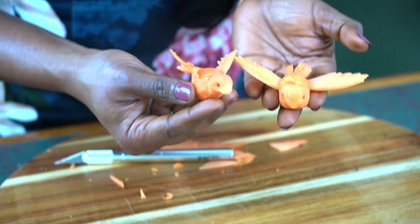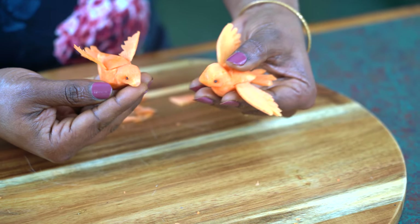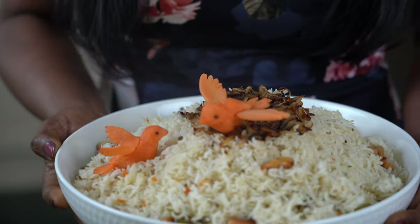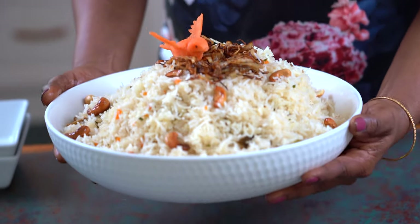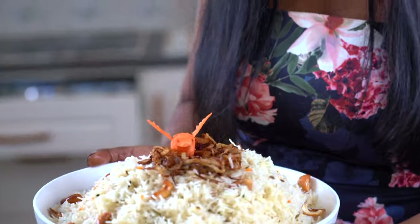And there you have it — voila! The magic has happened.